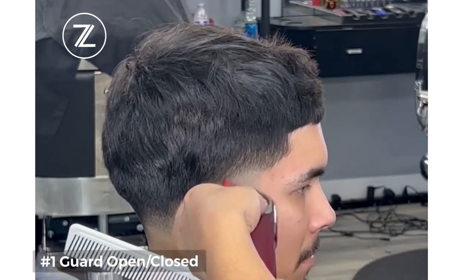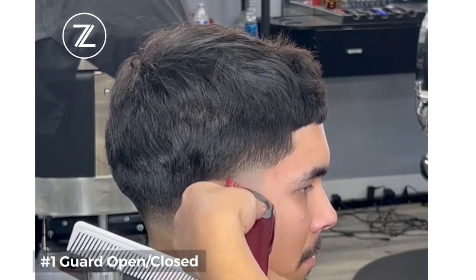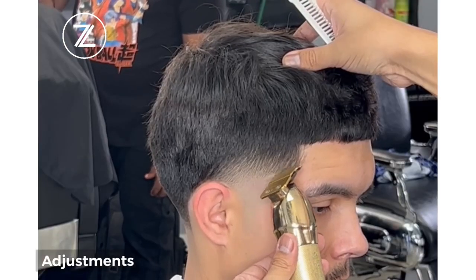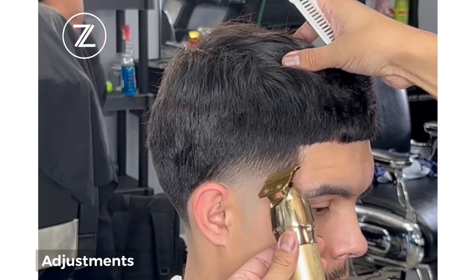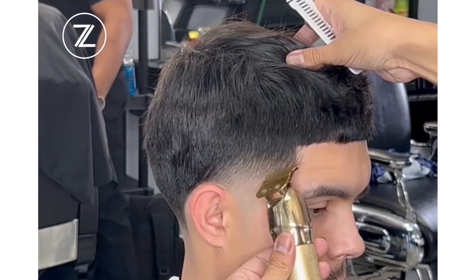So we got the one guard open and closed. Notice we're just using that top corner of the blade — we're not using the whole blade. Now we're going to be creating that C-cup, or that kind of arch on the corners.